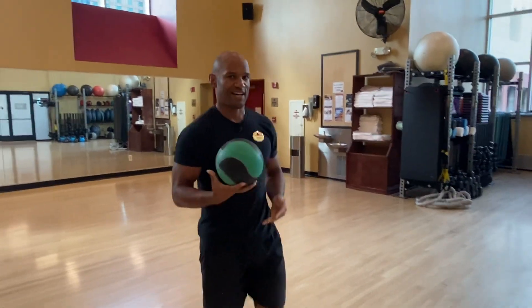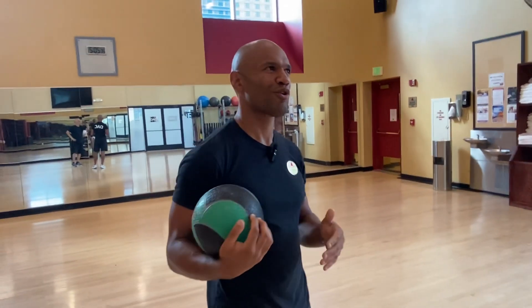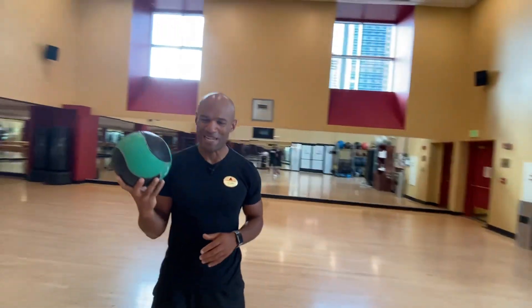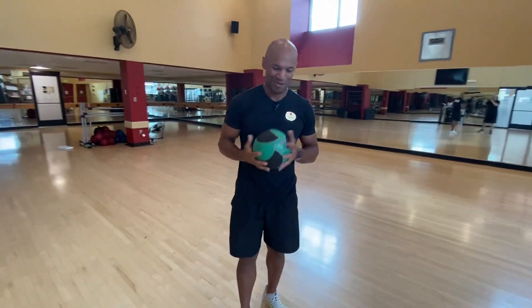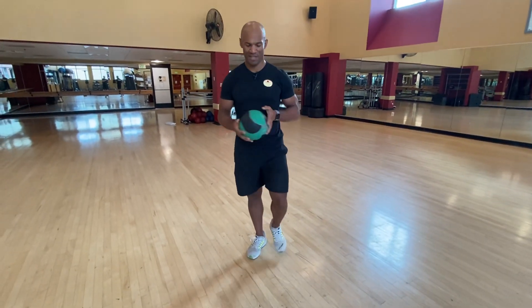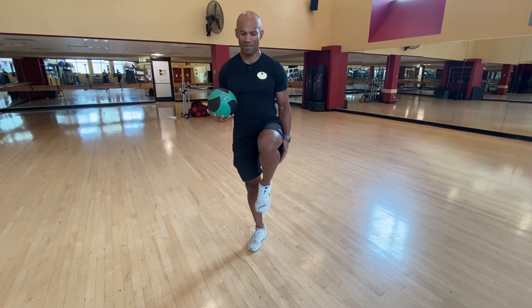This exercise is basically a standing movement called the corkscrew with a med ball and a lift. You will start standing on one leg — it can be either one — and we did this one today.